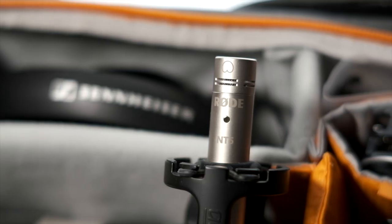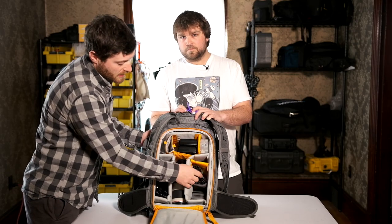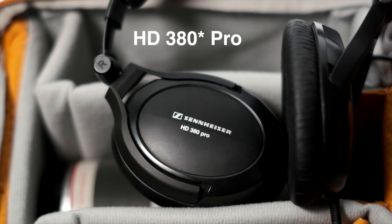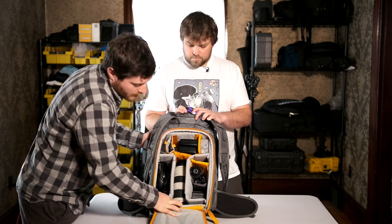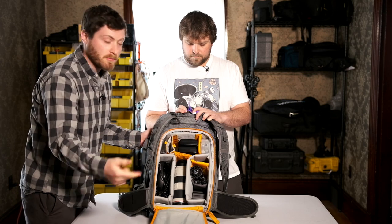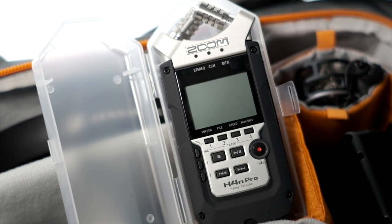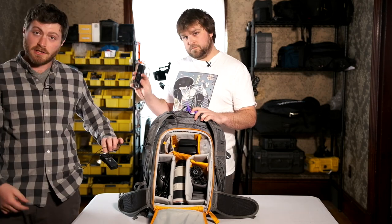We run the Rode NT5 — this is our indoor dialog mic for a boom. We keep some spare gaff tape in there. When monitoring audio, I use the Sennheiser HD 360 over-ear headphones. I also keep a second cheap iPhone headphones just in case — always good to be able to monitor your audio. Speaking of audio, we have the Zoom H4n Pro recorder in here, and we generally keep two pocket recorders with lavs attached, which is currently what we're using here.